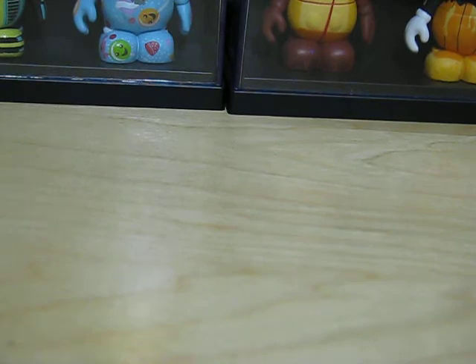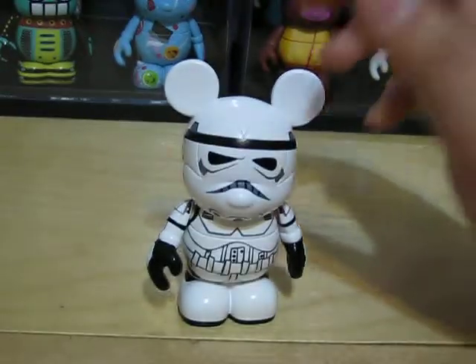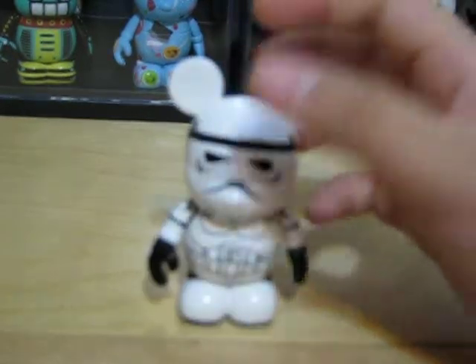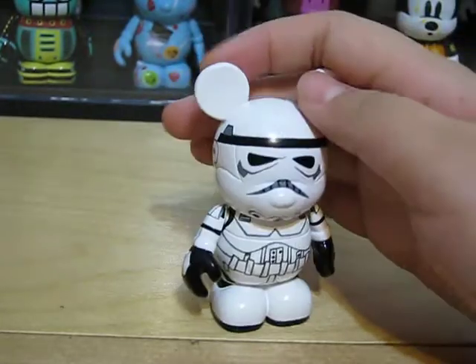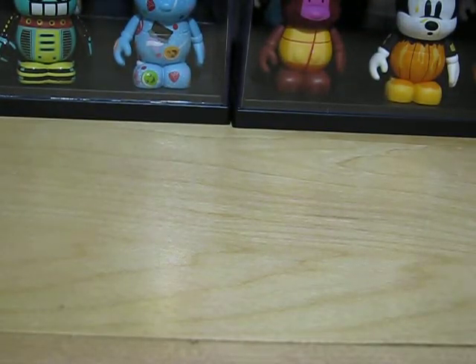Next, we have the Stormtroopers. This Vinylmation was the triple one in the tray. And again, this is very detailed — all of them are. I really like this one a lot. Mike Sullivan — I think the whole series is by Mike Sullivan.